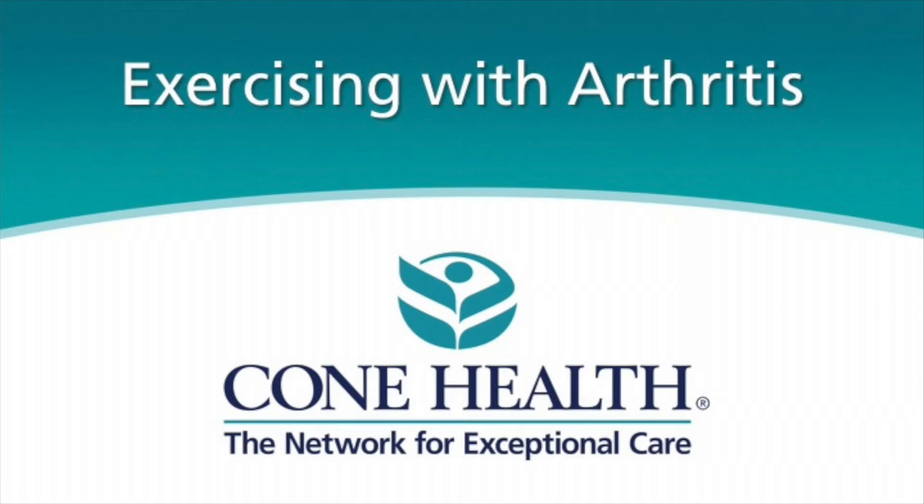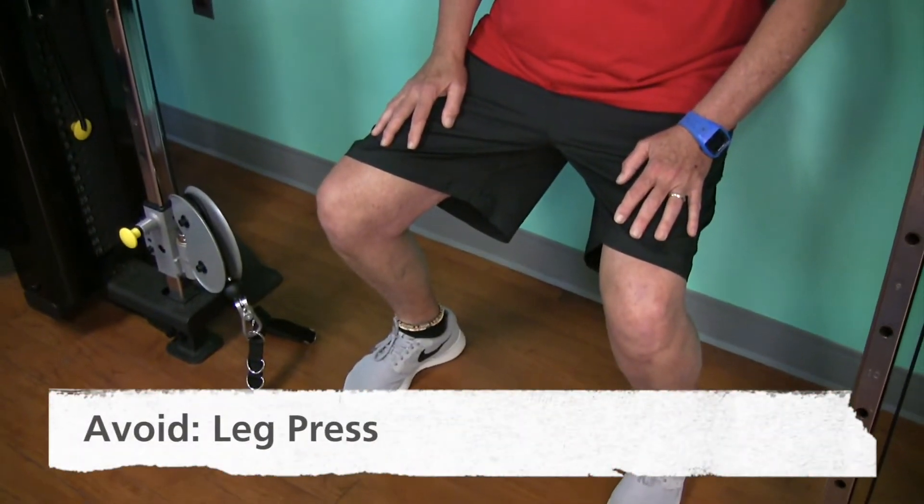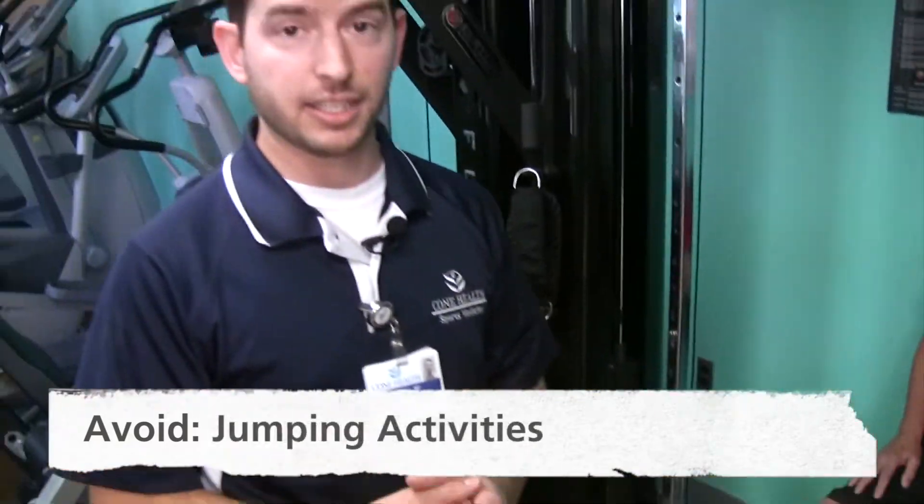The first condition we'll discuss is arthritis. We know that both aerobic and resistance exercises tend to be beneficial as far as improving physical function and decreasing pain scores. Some of the things you might want to avoid are deep lunges, deep squats, leg press, vigorous running, and jumping activities.